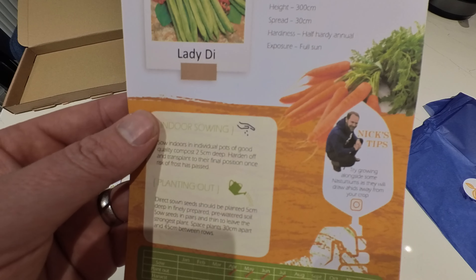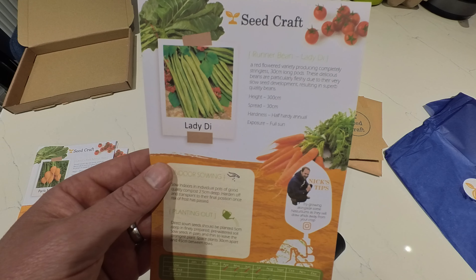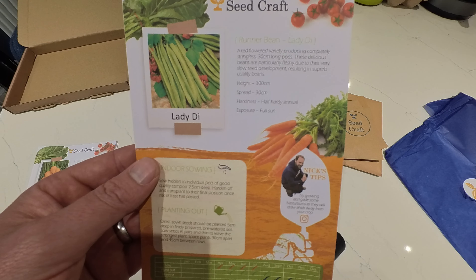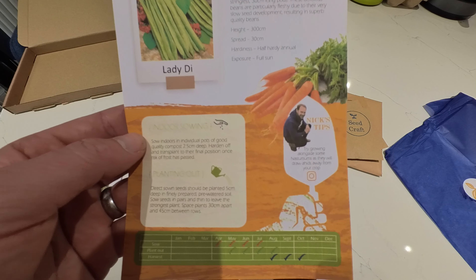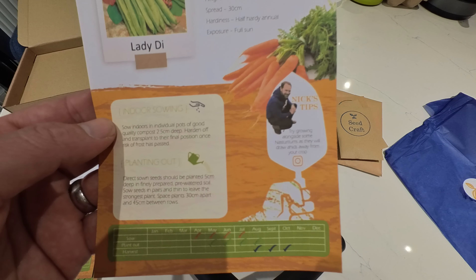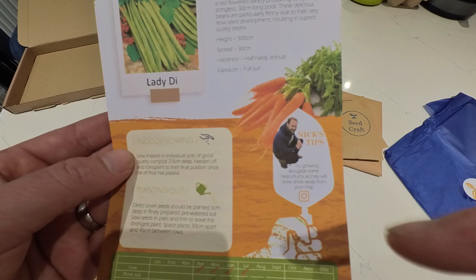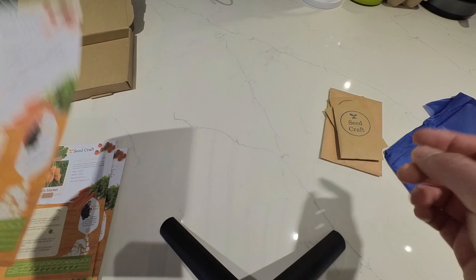We have Lady Di runner bean — a red flowered variety producing completely stringless 30 centimetre long pods. These delicious beans are particularly fleshy due to their very slow seed development, resulting in superb quality beans. Sow April to July, plant out May to August, and harvest August to October. I think I'll get these started indoors and then plant them out on the archway, so we can have the pumpkins and the runner beans together.